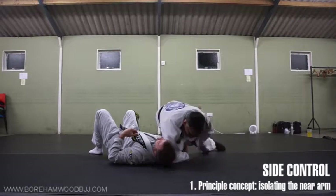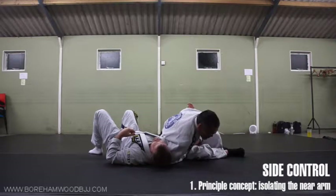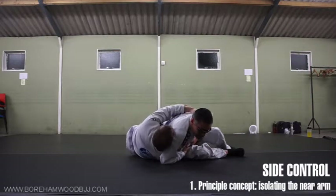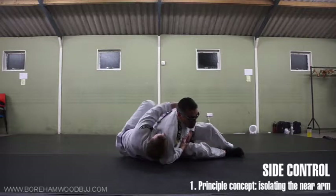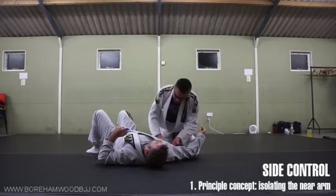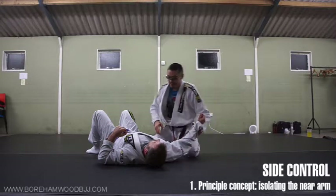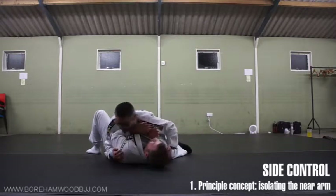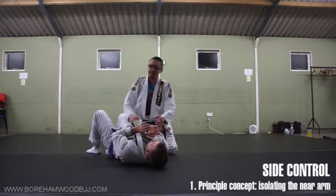You can even vary it by sitting here like this — again, try to take your arm out, try to take my back. So that's the reason why it's much better to be in this space here than over here trying to do all your fancy stuff, because he's defending very, very well from here.